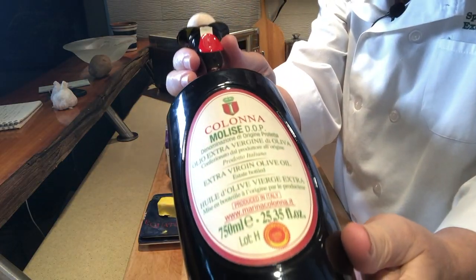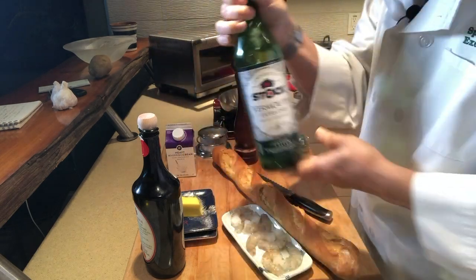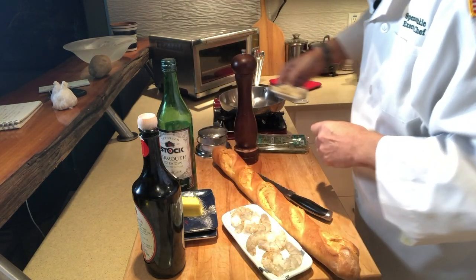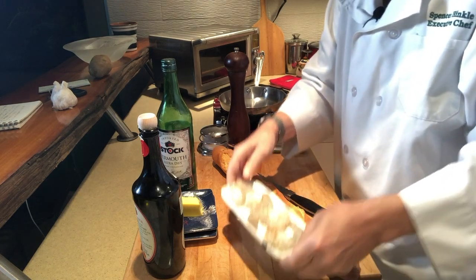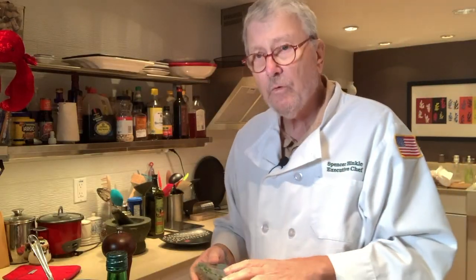Let me start out by showing you the ingredients. I've got some olive oil — you always got to have olive oil — unsalted butter, dry vermouth, some heavy whipping cream, some garlic cloves that I've peeled, and salt and pepper of course. And the stars of the show, the shrimp. These are wild-caught gulf shrimp, so they're absolutely delicious. And we've got some baguette, and some tarragon which we're going to use as the garnish.